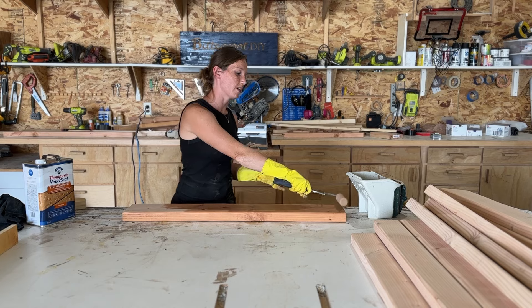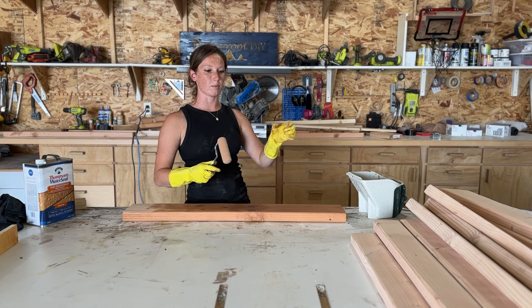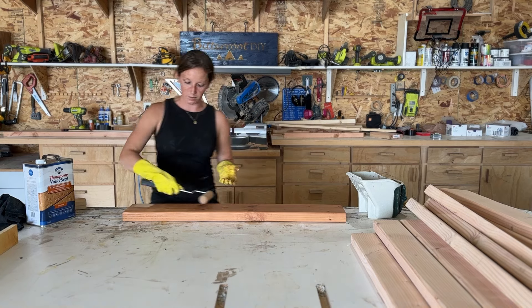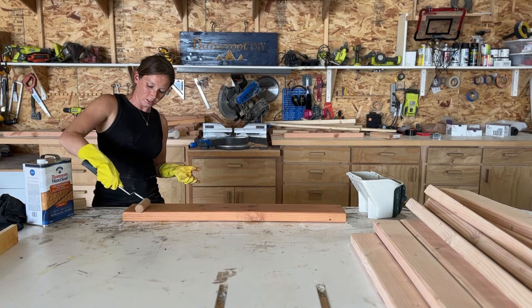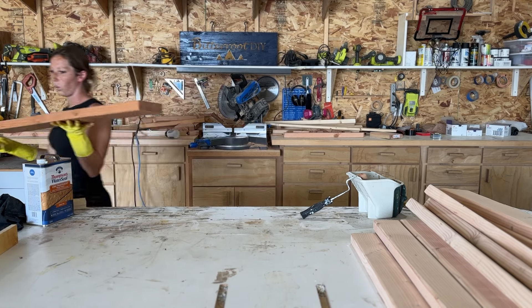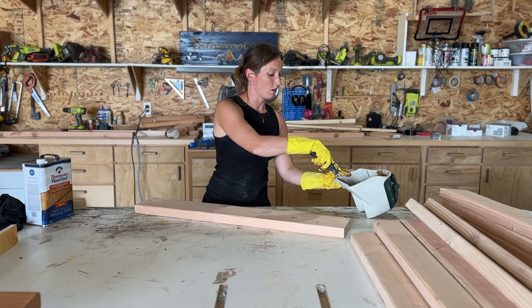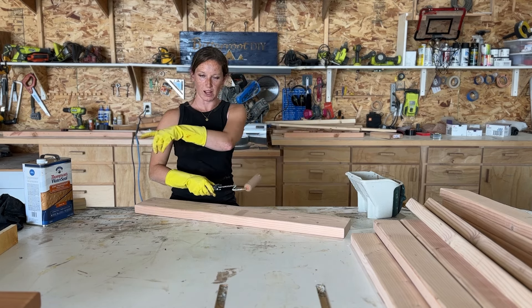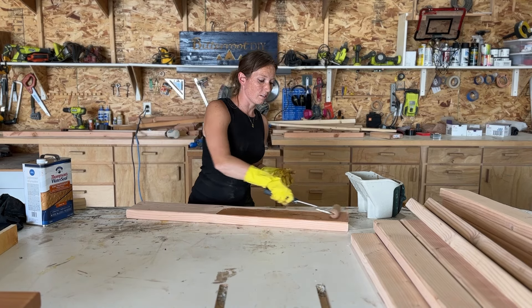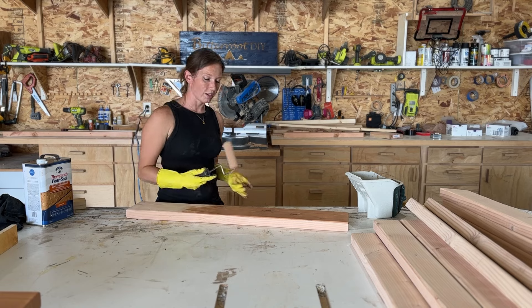I decided to pre-finish all the boards again, same as on the mud kitchen, because once the picnic table is together it has a lot of small gaps in the tabletop, in the bench seats, and there are lots of nooks and crannies. So it's just easier to finish them ahead of time and not have to worry about it once it's already assembled. I'm doing all the sides at once — I have them balanced over some scrap boards and I'm not worried if that leaves a couple marks along the bottom. No one's ever going to see it. Plus, outdoor project doesn't have to be quite as fancy schmancy.